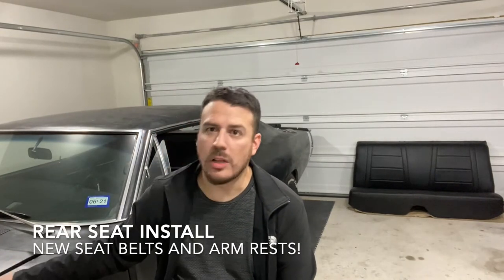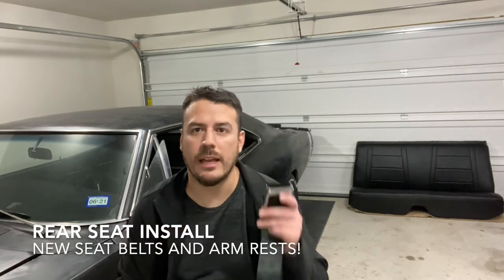What's going on guys? 68 Charger here. Welcome back to the page. So as you can see, I just recently got my seat back from the upholstery shop. So on this episode, I'm going to be installing that seat as well as putting in some new armrests and some new seat belts. Let me know if you have any questions.